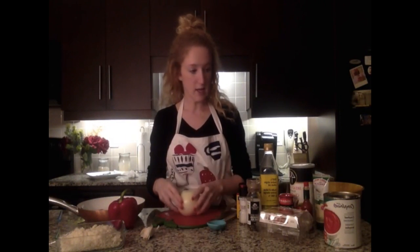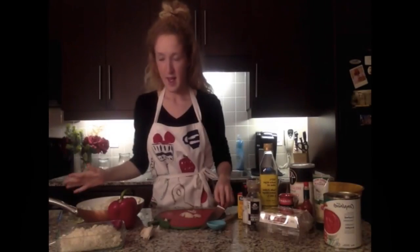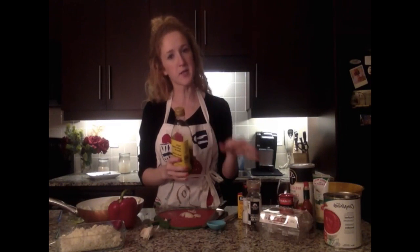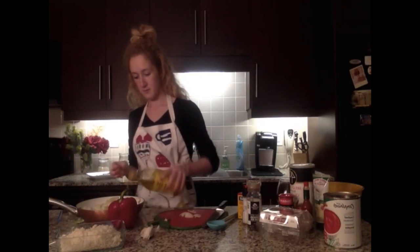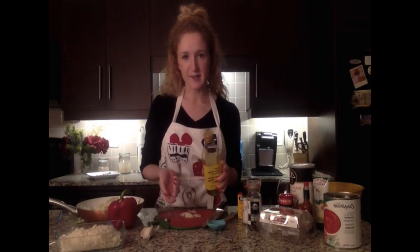I'm going to add a little bit of olive oil and put the onion on the stove for about five to ten minutes. I have the onion all chopped up and I'm adding just a little bit of olive oil, salt, and pepper. We want these to sweat down and become more sweet than bitter.